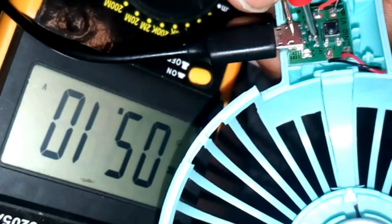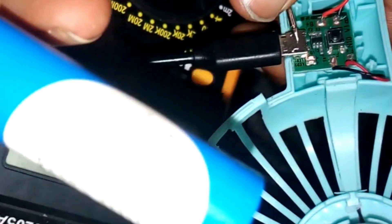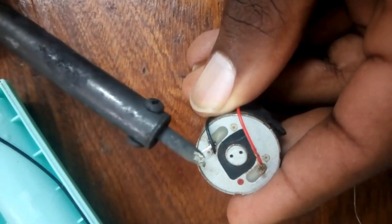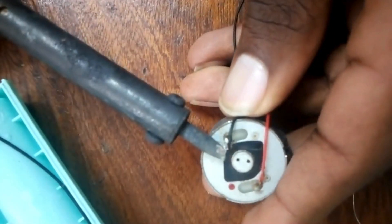We also check the charging IC, where we have the two inputs: the power source which is 5 volts, and that is our battery that we shall be using. After doing the checks, we found it was the motor that was faulty.